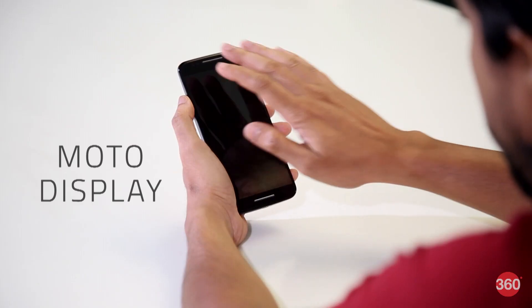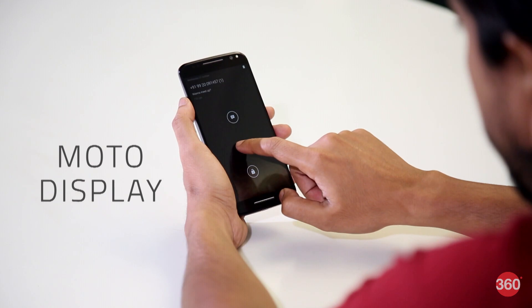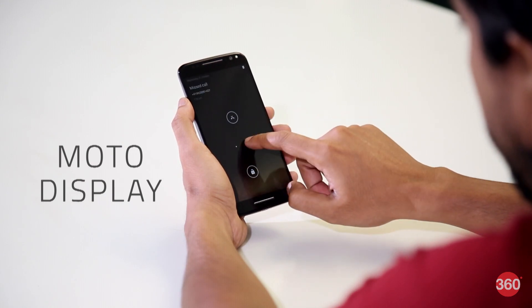Moto Display works as you'd expect — the phone lights up when you reach for it or simply hover your palm over it. This is super useful if you just want to view your incoming messages and dismiss them without even having to turn the screen on.